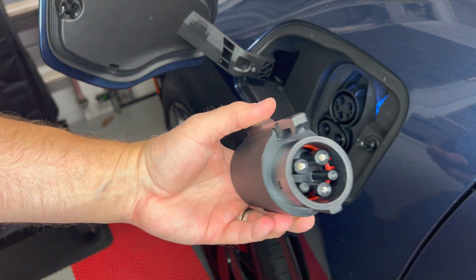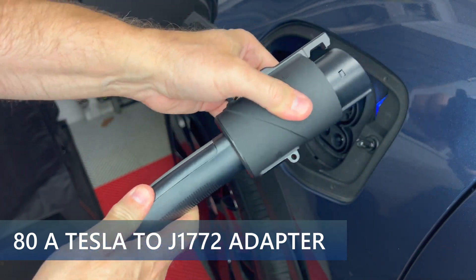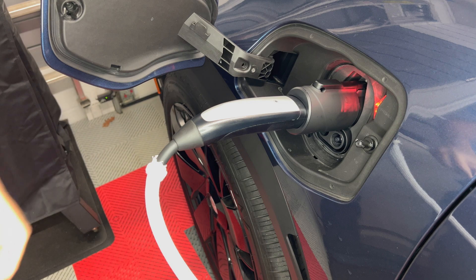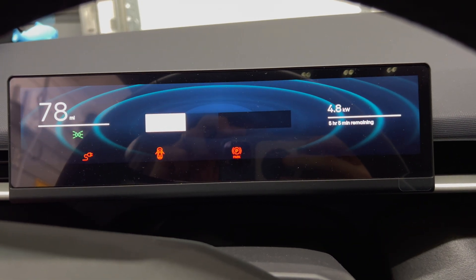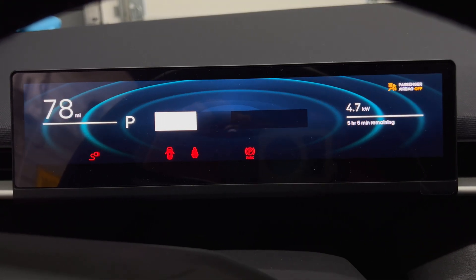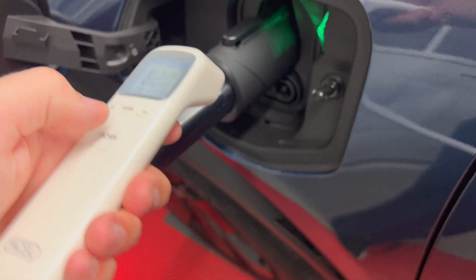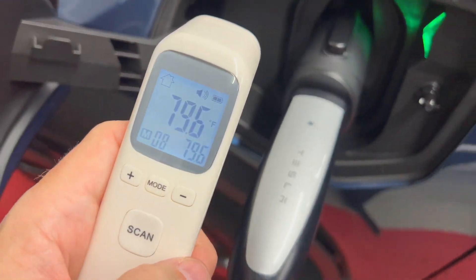Now I'm going to test the compact adapter. Insert the Tesla plug into the end and it will snap into place, then insert it into the car's charge port. On the driver's screen I see the kilowatts oscillating between 4.7 to 4.9 — just a bit higher than the other adapter. I'll let this charge for about 20 minutes. Using the thermometer, I measured between 79 to 83 degrees Fahrenheit. The ambient was 76 degrees Fahrenheit, so charging only caused a rise of 3 to 7 degrees — very similar to the other adapter.